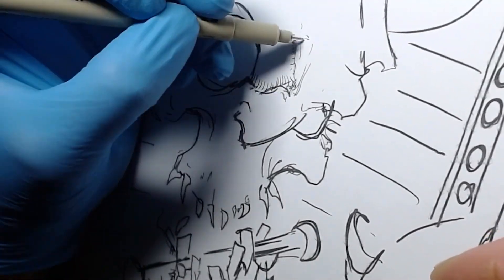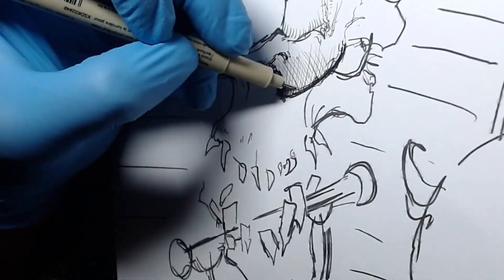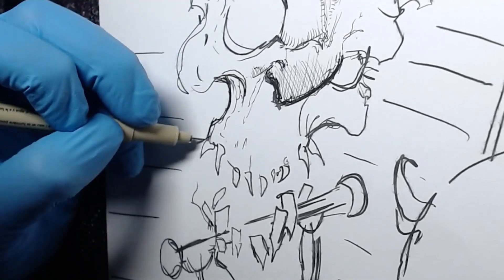Working on a Froggy page. Did some work on a live stream and let's show you what it did. So here we have it — working on a Froggy page. What I do is I do this line art, the outline you see there, without me going into the inks. I do that digitally due to my eyeballs.